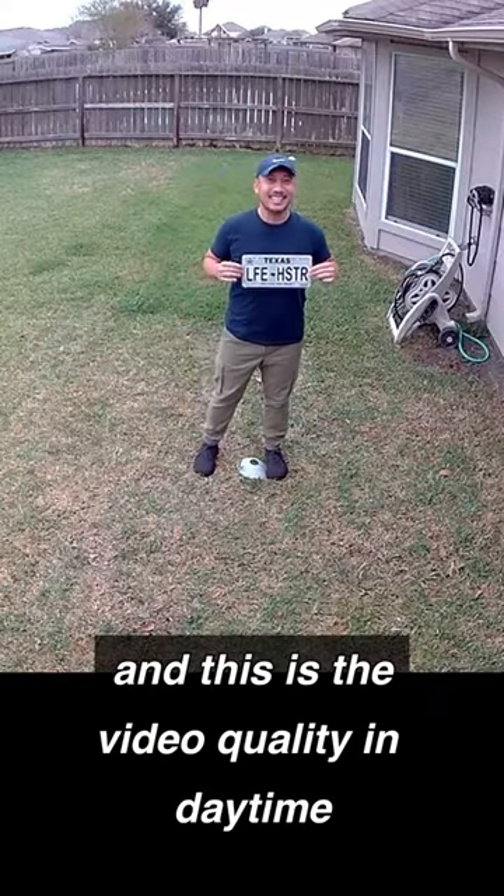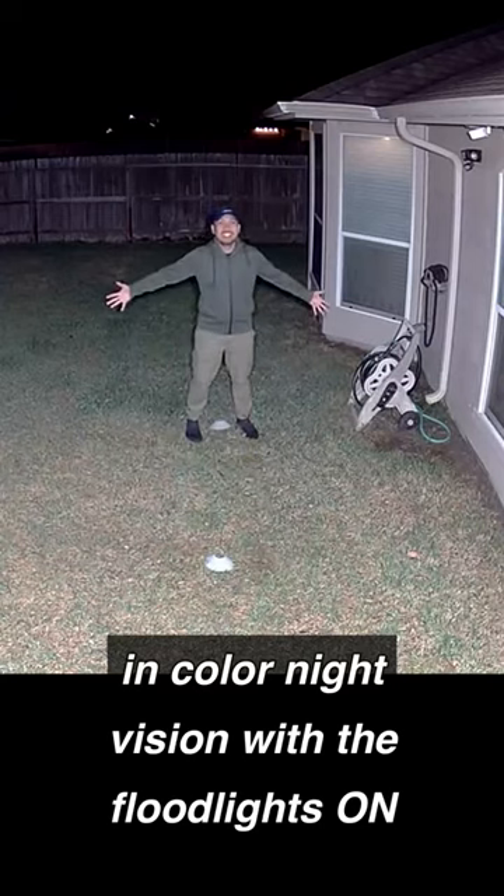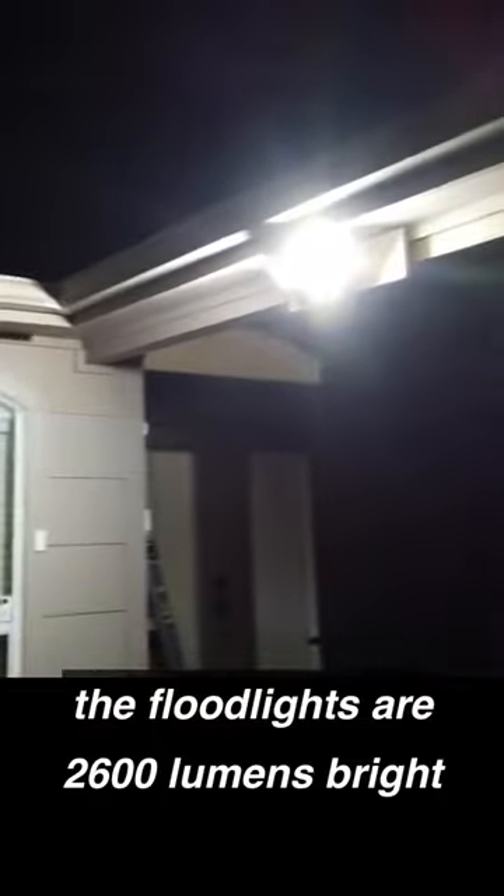This is the video quality in daytime, in color night vision with the floodlights on, and also black and white infrared night vision. The floodlights are 2600 lumens bright and are able to light up my backyard.